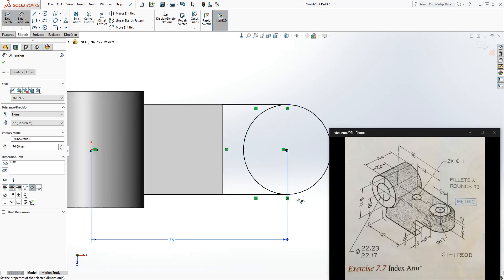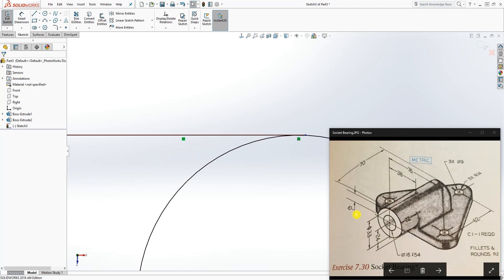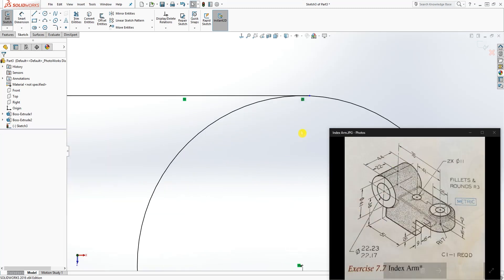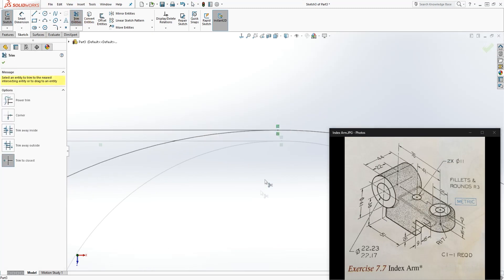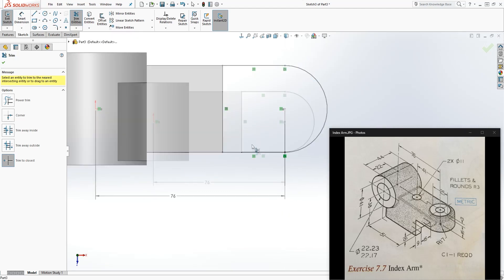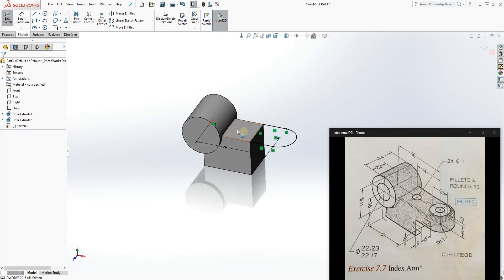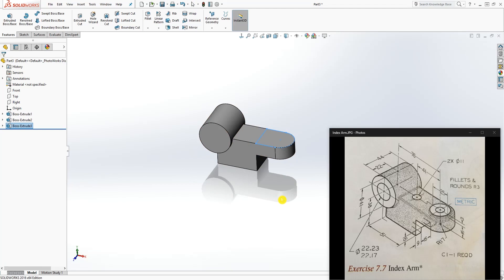Make sure we trim the extra edges off. Click Trim and trim that edge off, and also trim this edge, so we have that profile. Then extrude it down — the extrude distance is 16. Click OK. We are almost done with this part.